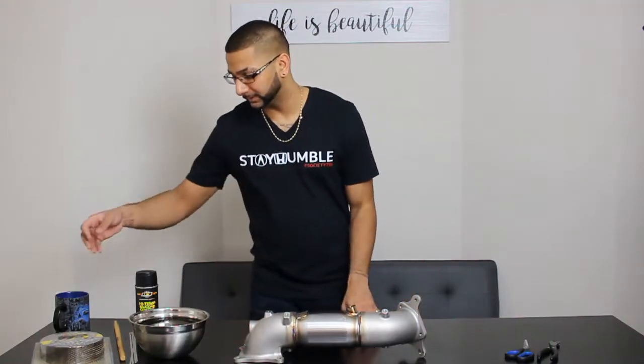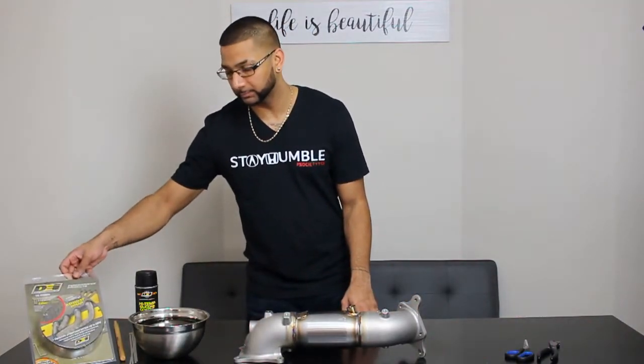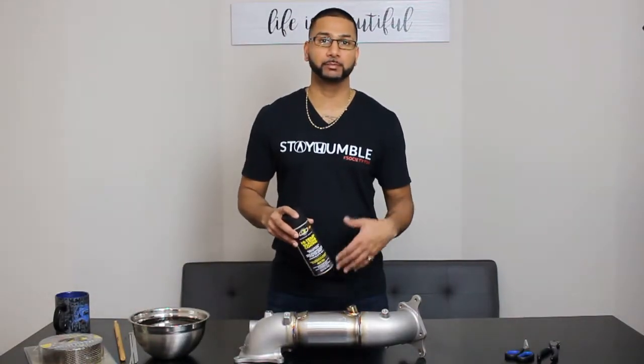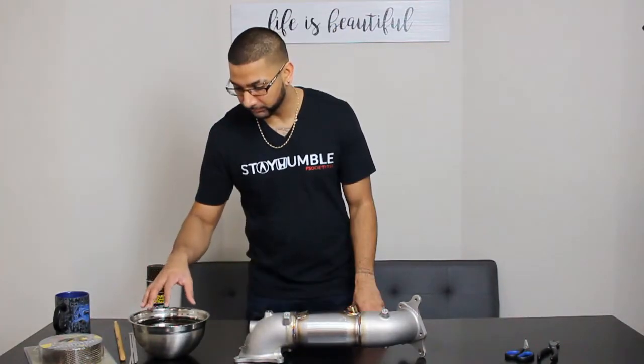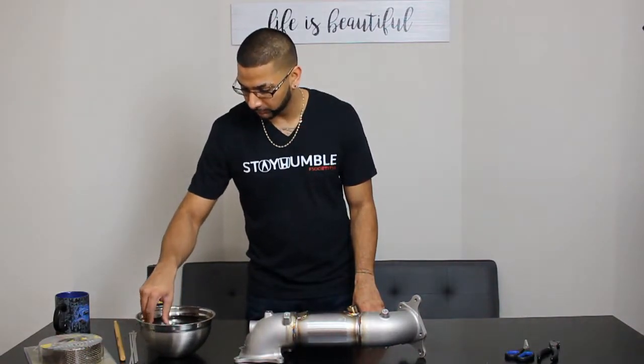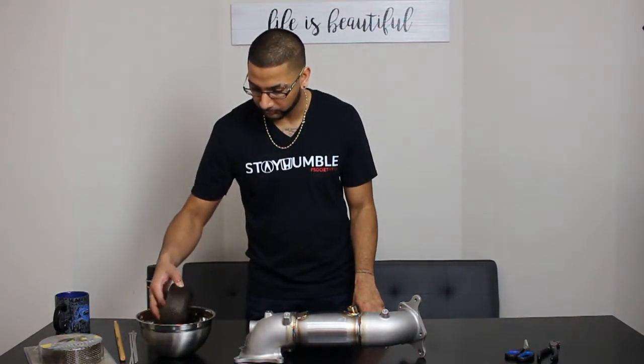What I'm going to be using to wrap it is the DEI titanium exhaust wrap, and I've also got the high temp silicone coating to apply afterwards. Right now I've got this DEI wrap and some water just to make it easier to wrap with.